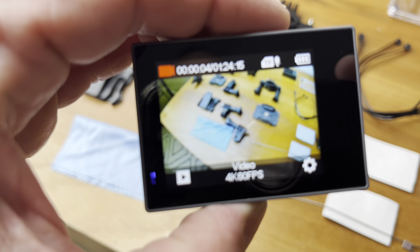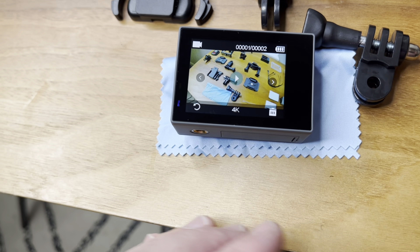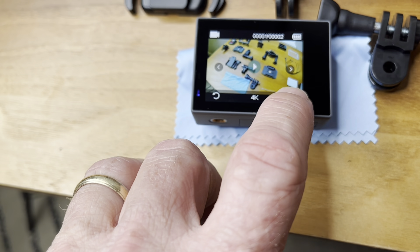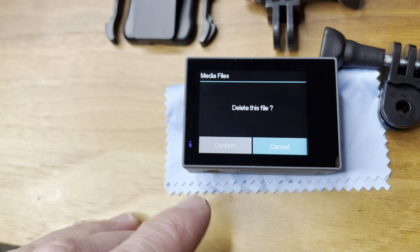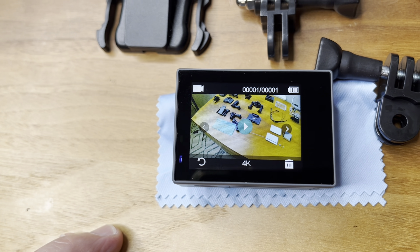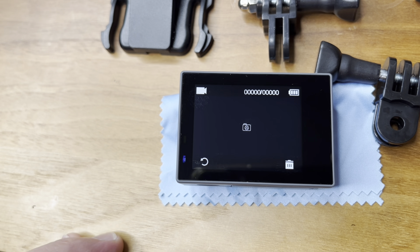We'll have to fix the date and time on there — as you can see, that needs to be adjusted. And let's say we don't like our video — in this case that was just a regular demo video — I'm going to go ahead and delete it. Push that trash can icon and confirm. Now we're deleted.